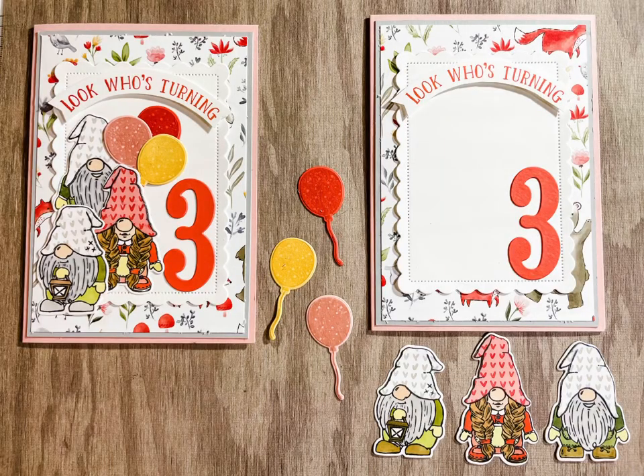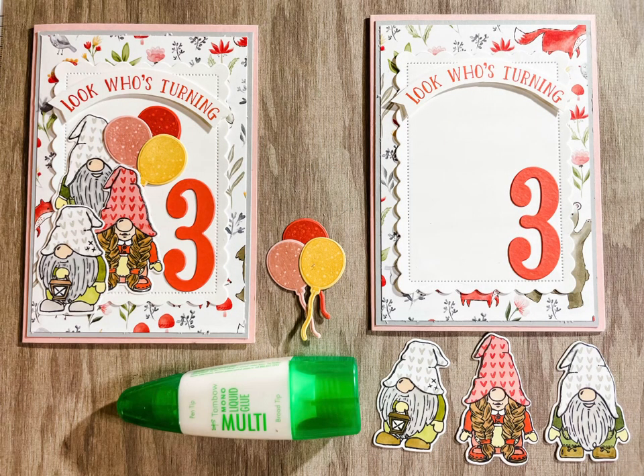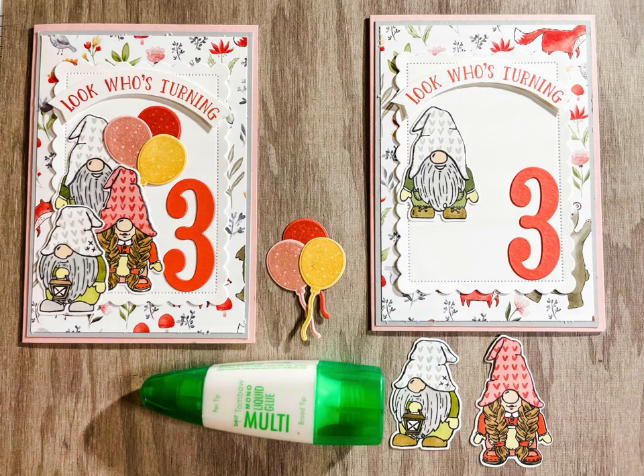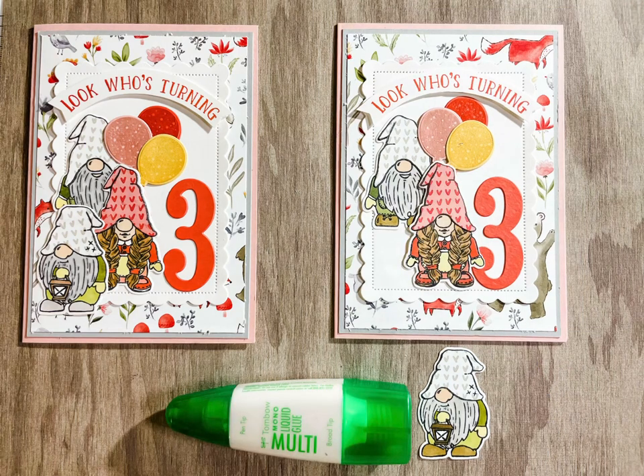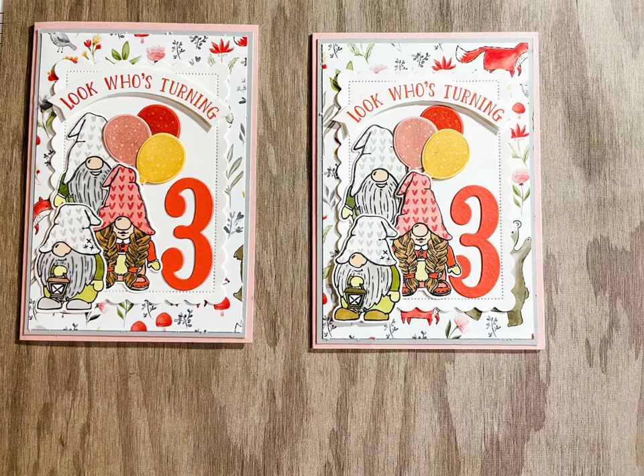We're ready now to assemble our card. Adhere the balloons together in a fun bundle. Adhere the standing gnome and give him the balloons to hold. Adhere our cute girl gnome, and finally adhere our lantern gnome to complete this gorgeous card.